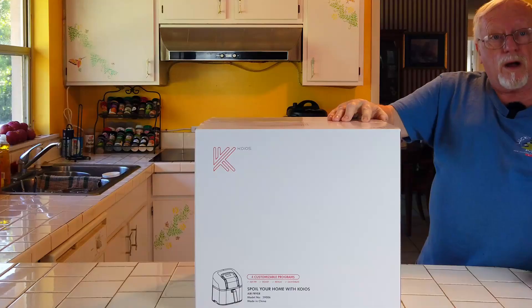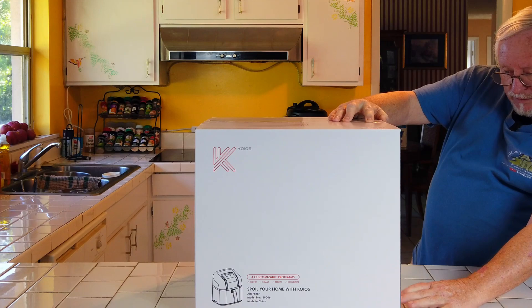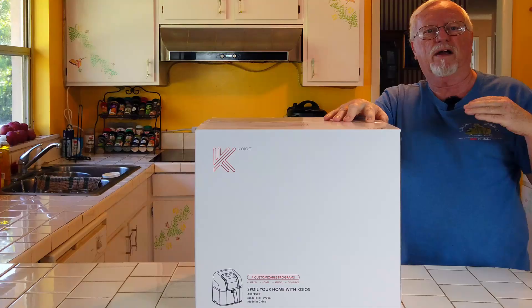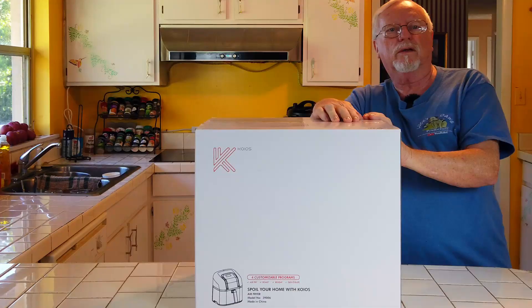It uses 75% less oil, so you have fewer calories, and it has 1800 watt power, so it's a nice powerful one. It's got a 6.8 quart pot. It has rapid air circulation technology — that's what an air fryer does. It takes hot air and moves it around, and that's how it cooks. It's dishwasher safe with economical controls for easy use.